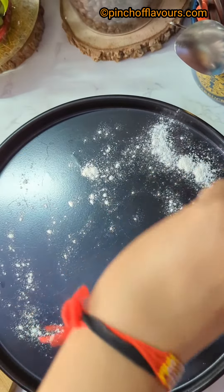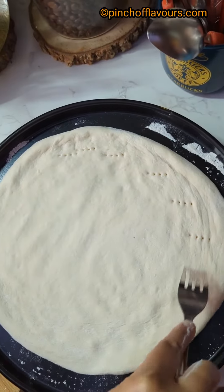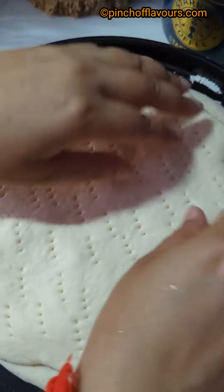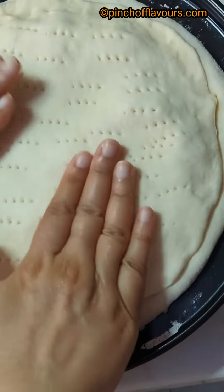Transfer the disc to an oven tray. Dust some flour and use a fork to make holes so it doesn't puff up. Now add cheese on top, place the second dough disc over it, then tuck and seal all the edges properly.